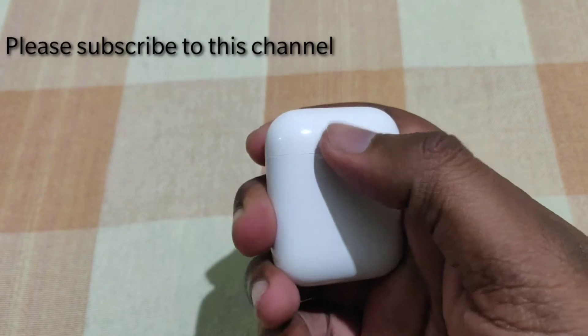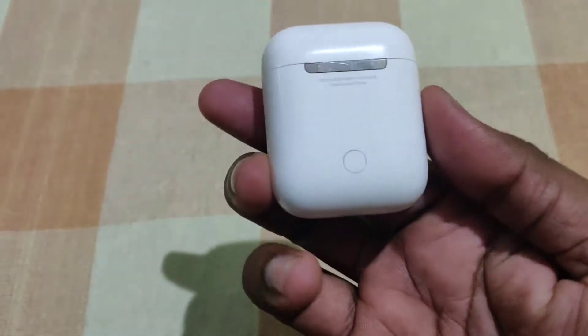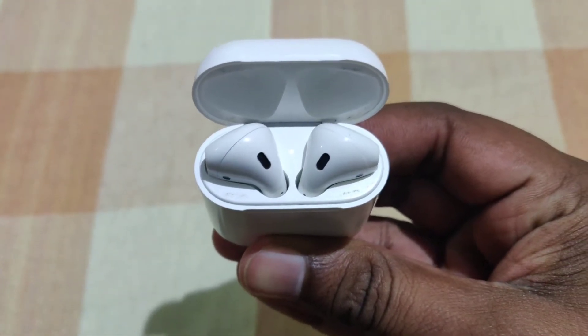Hi friends, welcome to GopiTech channel. We are going to look at Apple AirPods. We are going to look at the charging case and multiple battery features.